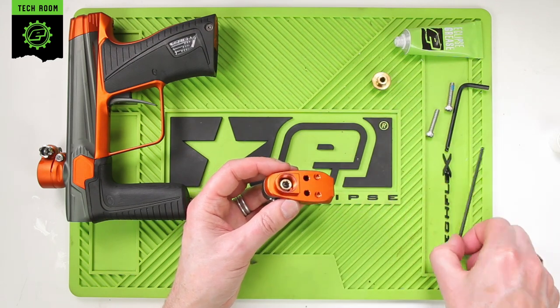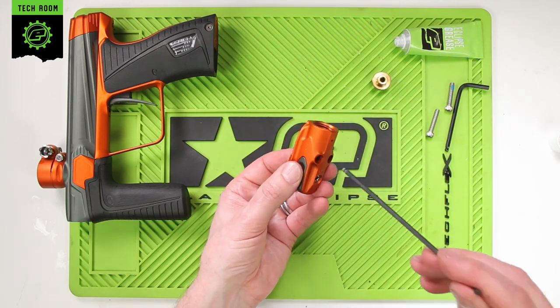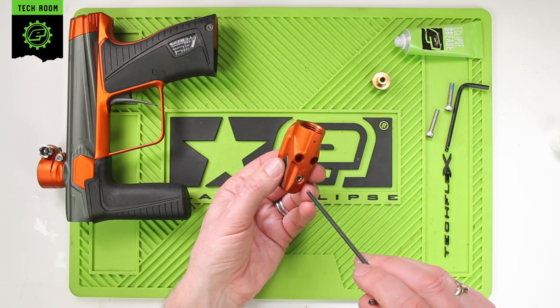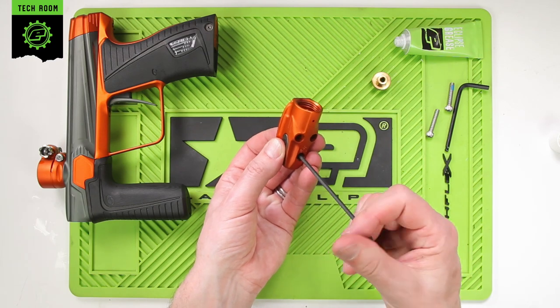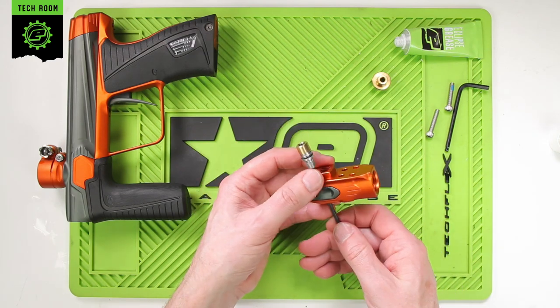This leaves us with the adjuster assembly inside. You will need the 1/8 hex key again — just turn this clockwise, which will bring the adjuster assembly up through the body.